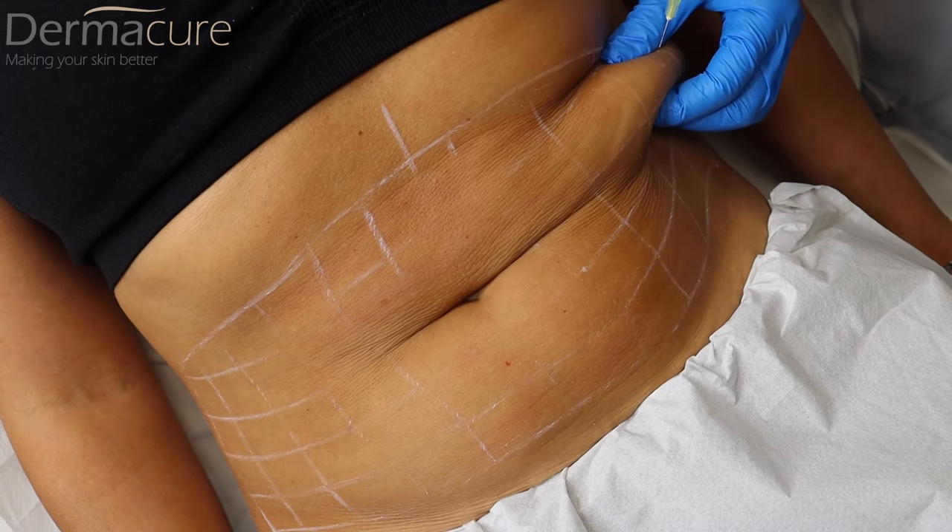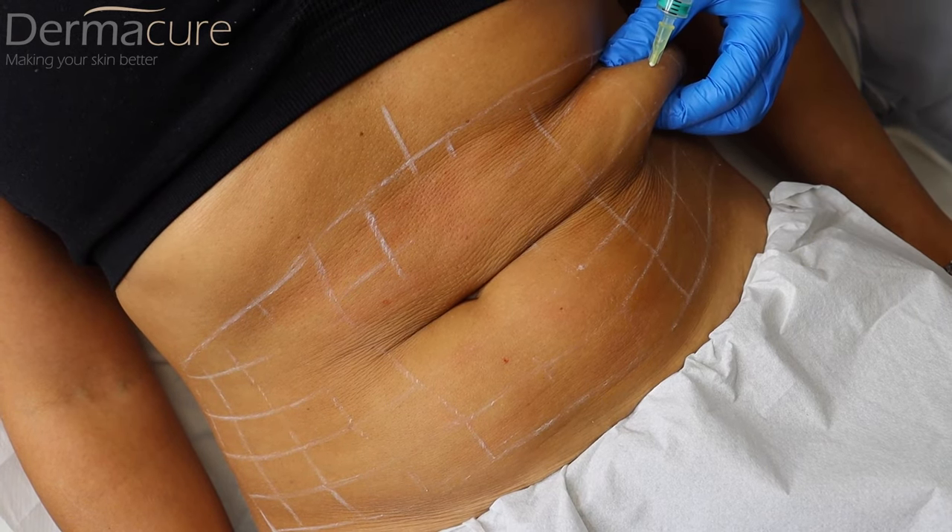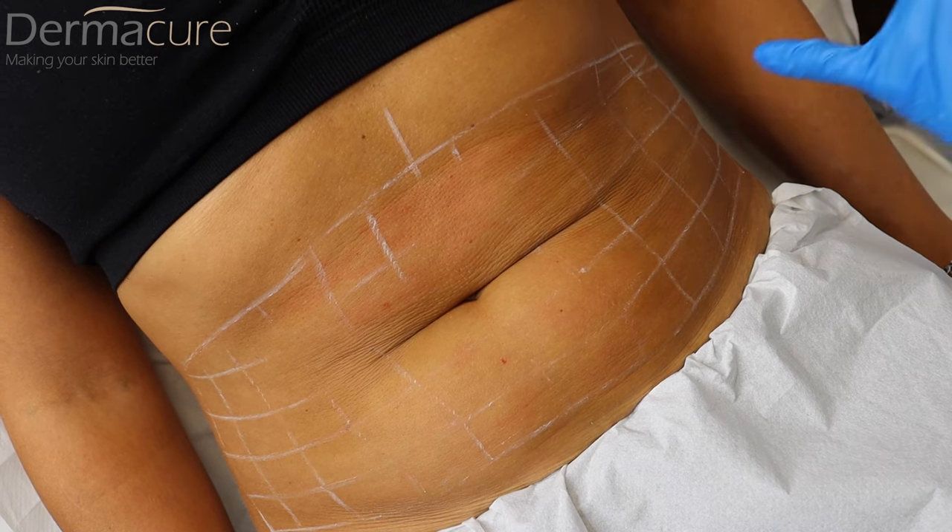Just here — I have one here, continuing to work on this area.